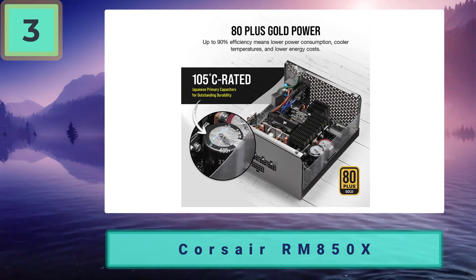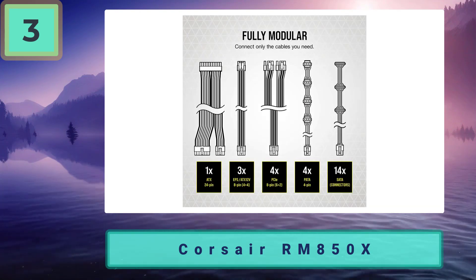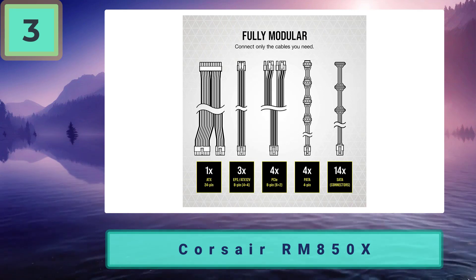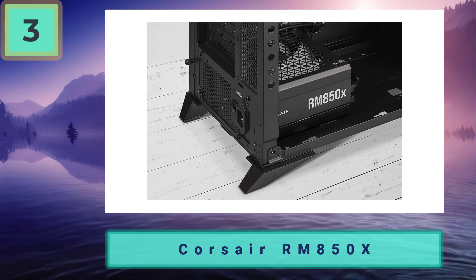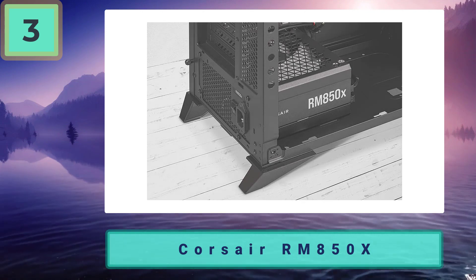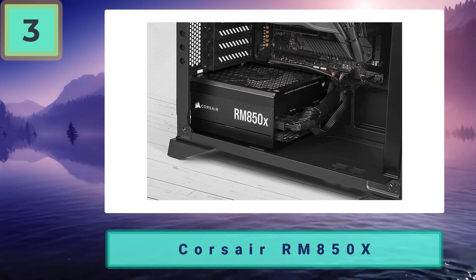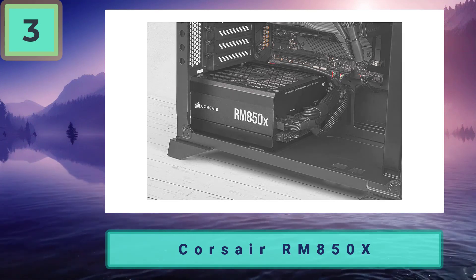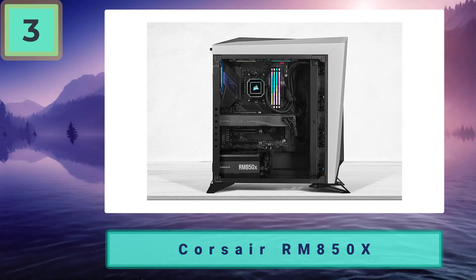It doesn't come with the more premium features of higher-tier models. It is also a fully modular supply, meaning all cables are not permanently attached, giving you the choice of personalization as well as keeping your cable mess down — helping those of you that aren't very keen on cable management. This PSU does not have the new 12VHPWR connector, unfortunately.